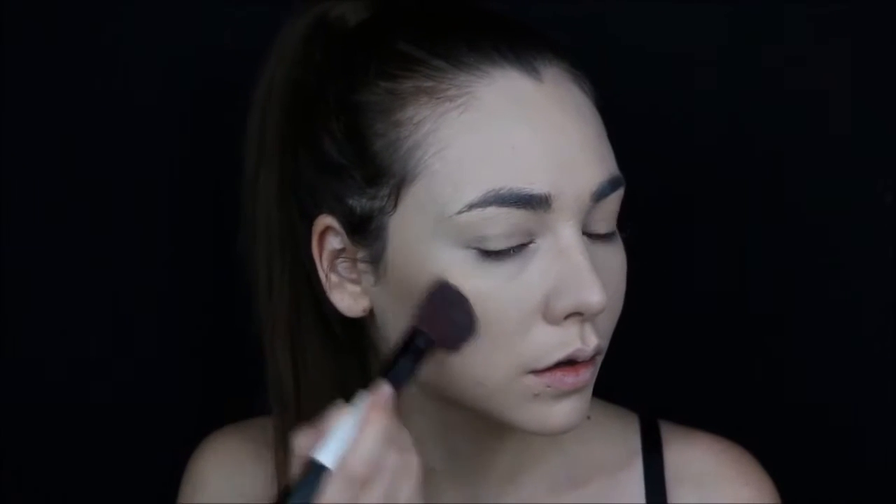Using bronzer, I'm applying it to the cheekbones and around the forehead to give more attention to the center of the face. I'm using Chocolate Soleil by Too Faced.